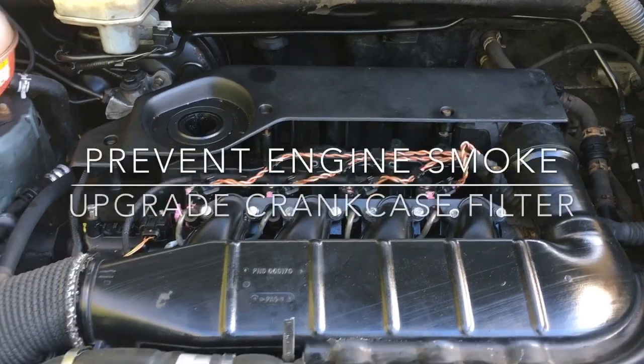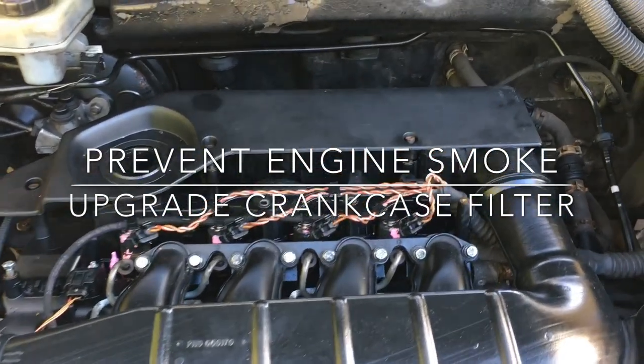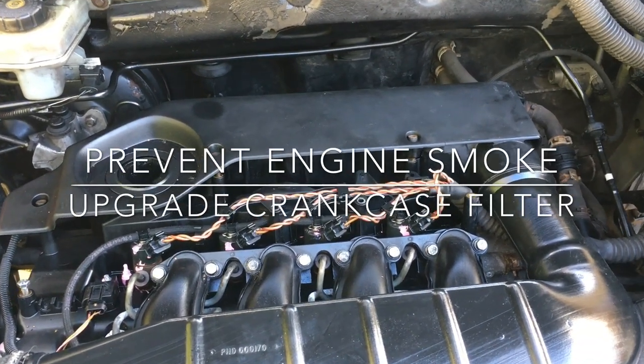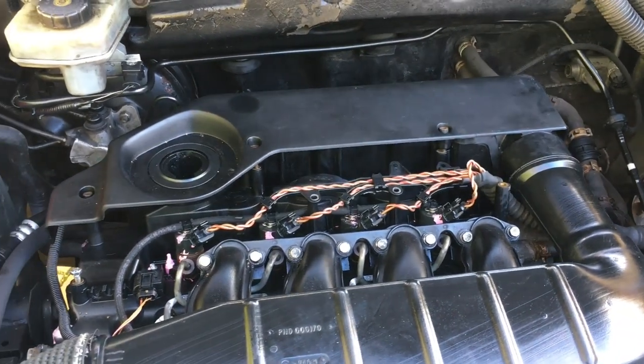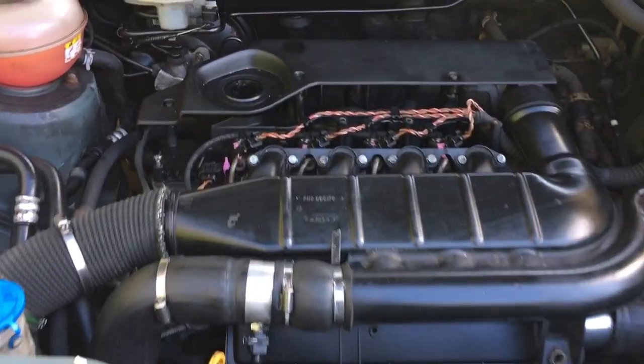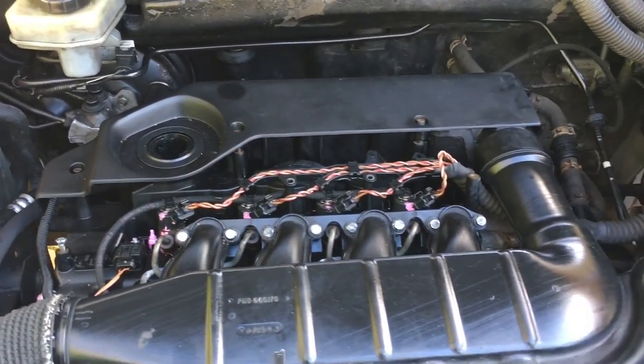Today I'm going to show you how to upgrade your BMW M47 engine to the better and long-lasting crankcase breather and oil separator. This one happens to be on a Freelander 2004. I think this engine is also fitted in some of the BMW saloon cars.